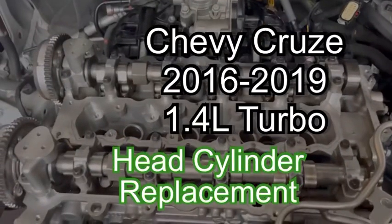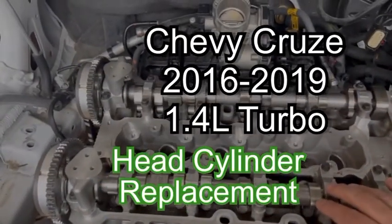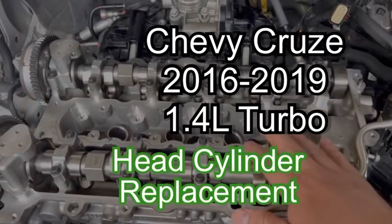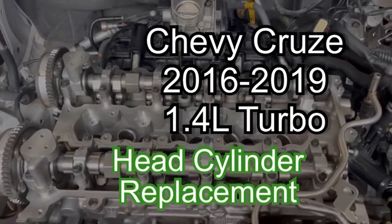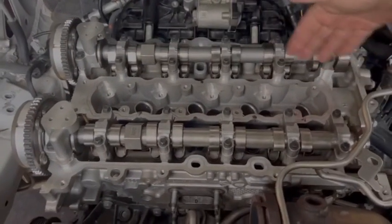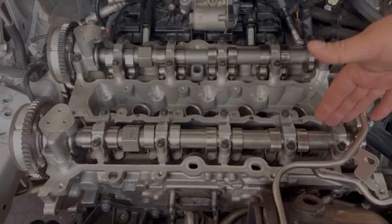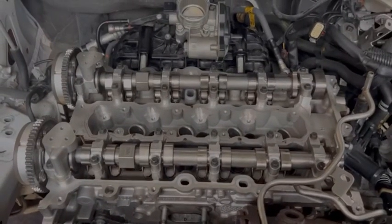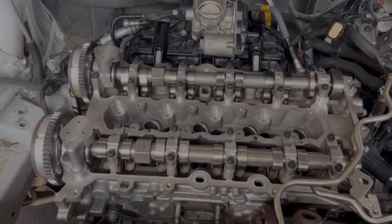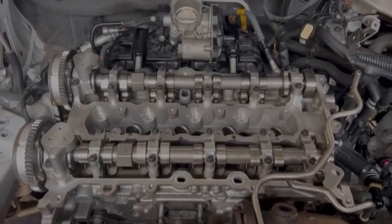Today I'm going to talk about the head bolts on the cylinder head. Before you put any head in, you want to make sure you clean it and rectify it — we got ours serviced at a machine shop. It has 10 bolts, five on the top and five on the bottom. The way you take it off and the way you put it on is the same way. I'm going to explain it and then show you.